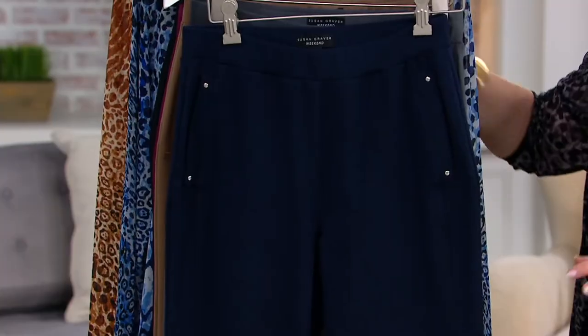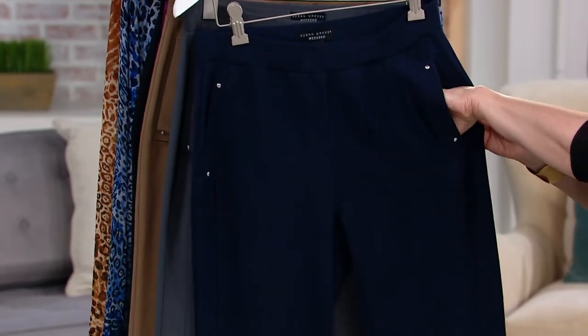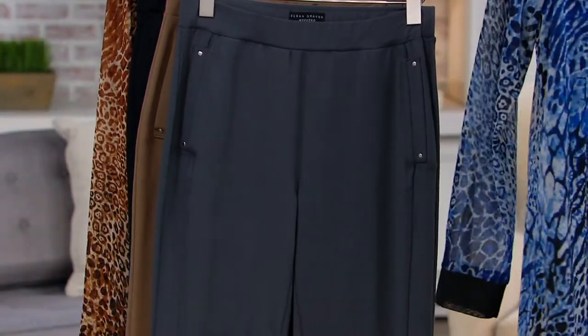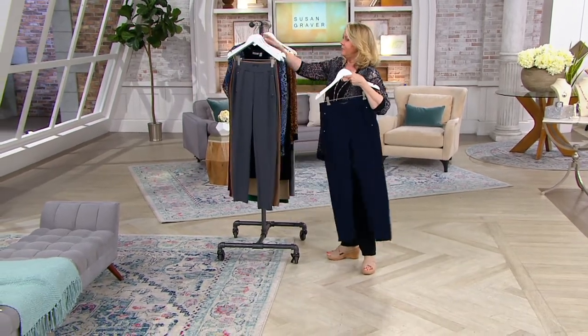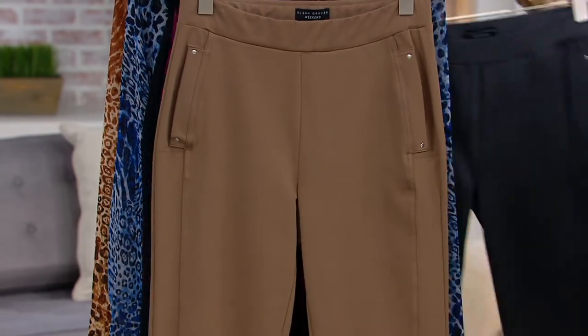It's a straight leg. It's got the grommets up here and nice deep pockets. I was just showing you with our big hot pick how you can mix it — this is the navy pant right there, and as we did with the Thunder Gray, mixing it with the graphite of that.